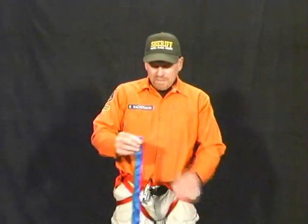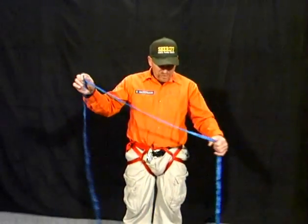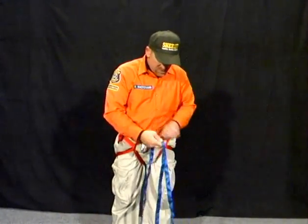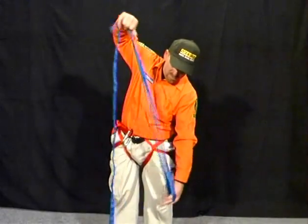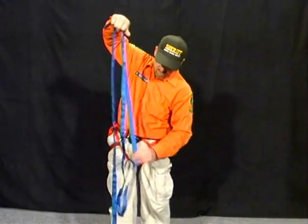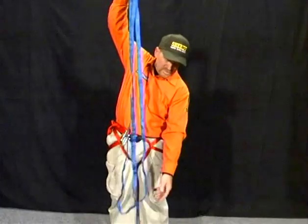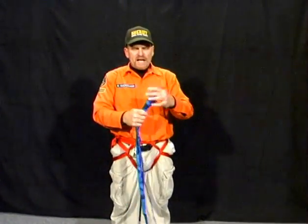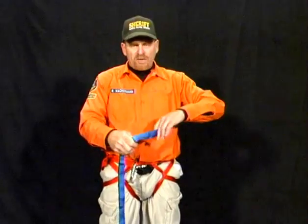Next, we're going to tie the chest harness. This is done by dividing the webbing into thirds. Take this end of the webbing and we tie a loop with a three-inch tail.